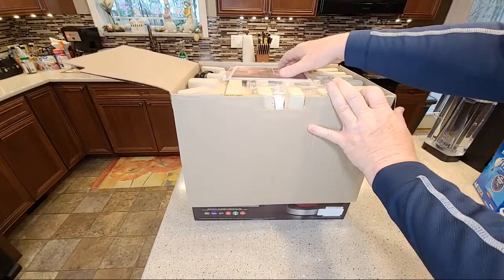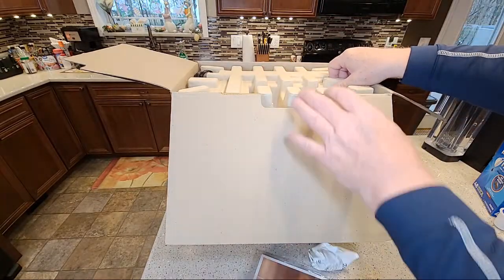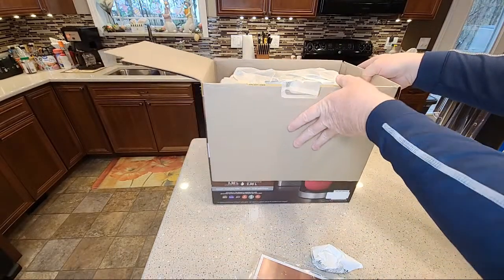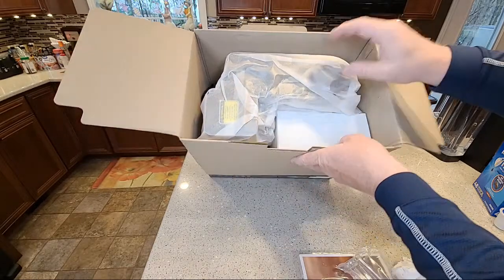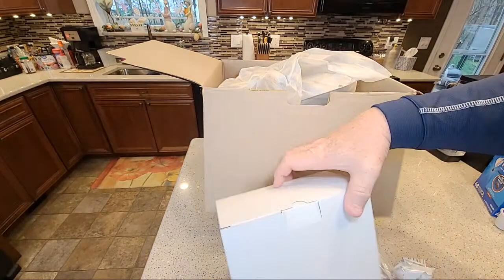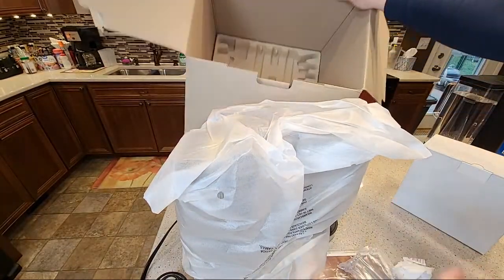Keurigs are always really nicely packaged. You've got your instructions, your filter, and your carbon filters. It's got a box here — I'm not used to seeing that, so we'll take a look at that in a minute. It's kind of heavy, so be careful. And that's all there is in the box.